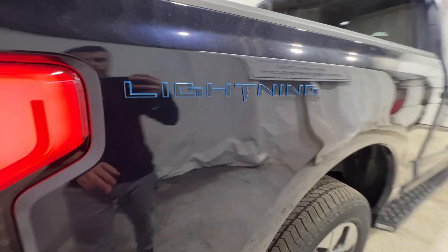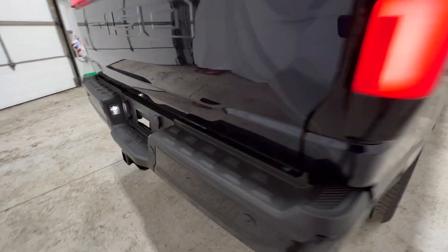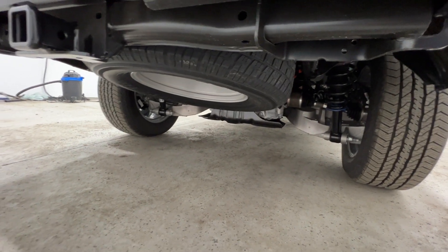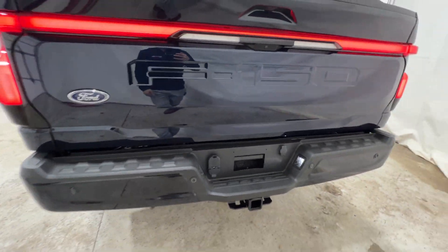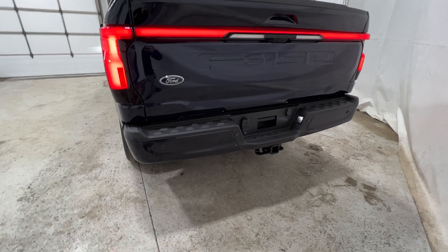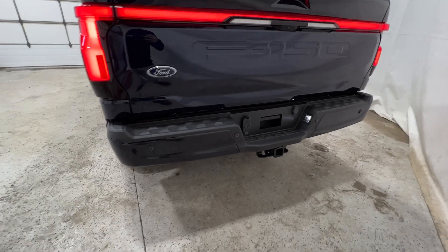We have a nice Lightning logo on the back with a blue accent. A big difference between a Lightning and a regular F-150 is the independent rear suspension. A traditional gas-powered F-150 uses a solid axle with leaf springs, whereas this one has coil spring rears, so it's much more comfortable on-road — you can really notice that going over bumps and potholes.